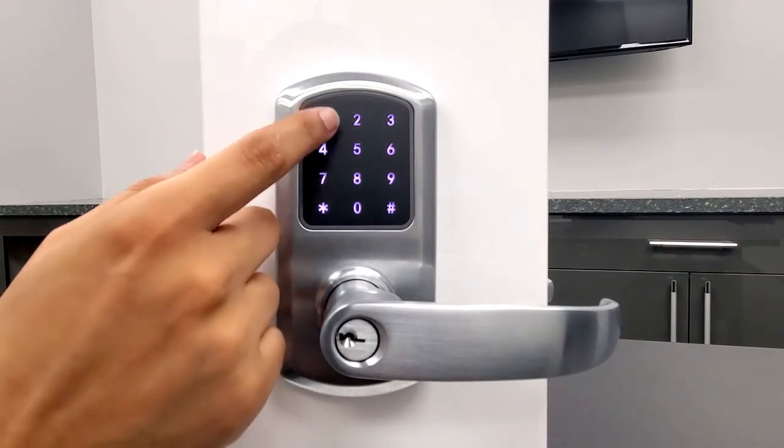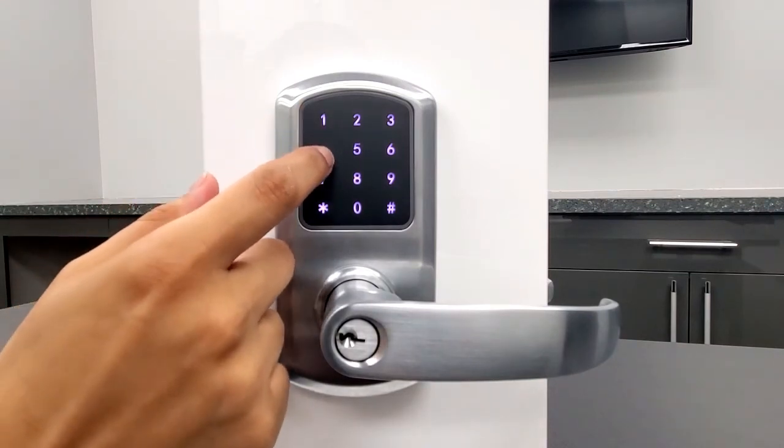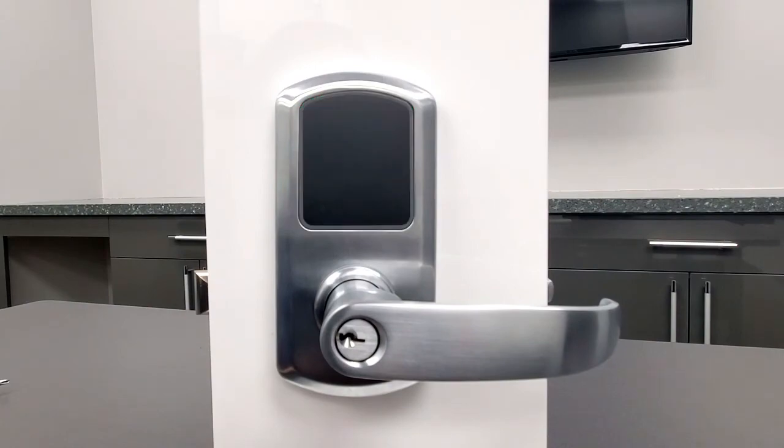Enter the new 6 to 10 digit master code followed by the pound sign, and wait for the beep and green LED to indicate you have successfully changed the master code.